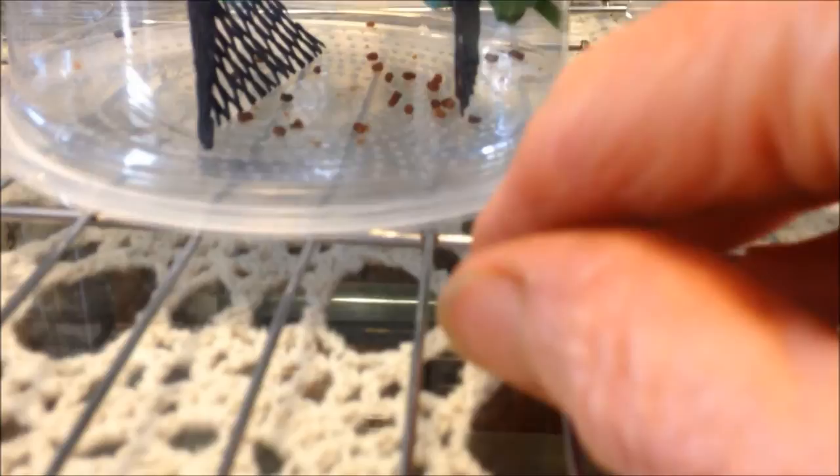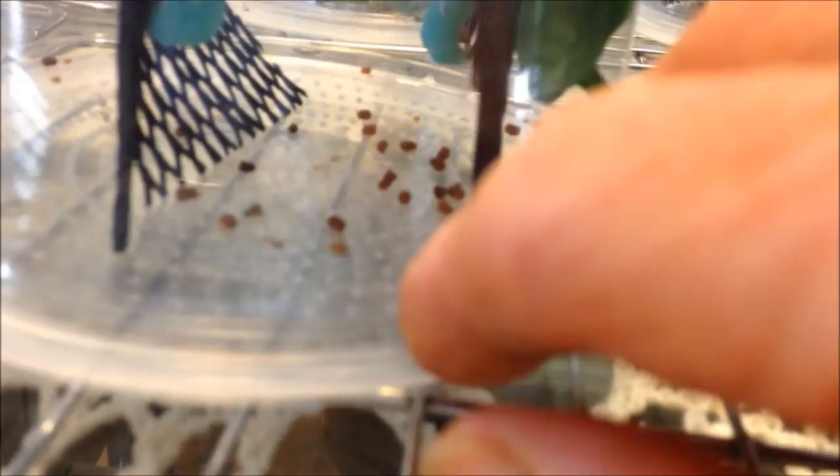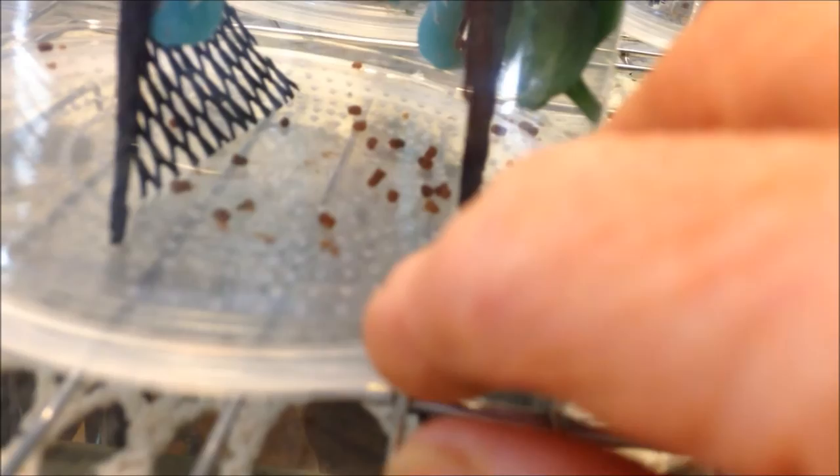So this way they get the ventilation and the poop falls to the bottom. Then all you do is take it over a trash can, take the lid off, and shake it a little bit first, then dump the poop. It is so much more easy because when it's the other way, all of the poop goes right into the food and sticks to the food, and it just makes for a mess.